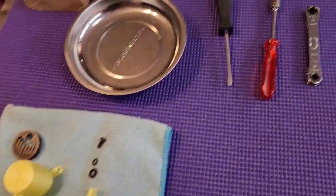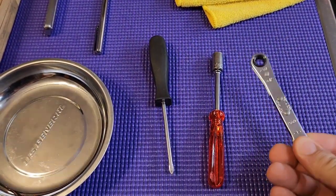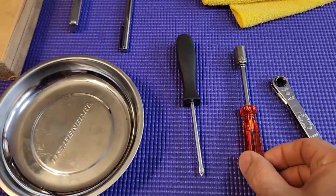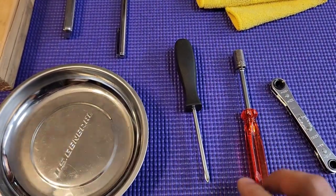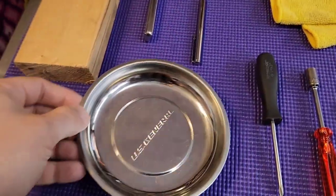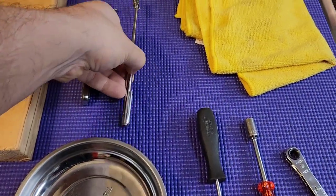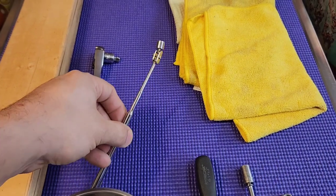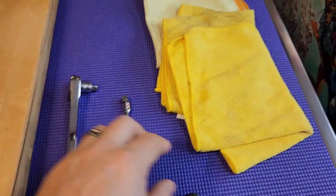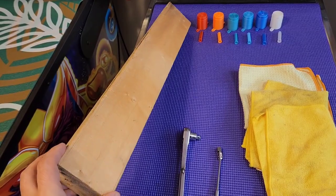The tools you're going to need to do this are a 5/16ths ratcheting wrench. You also need an 11/32nds nut driver. You could also get the work done with a socket wrench, so you might want to have that on hand just in case, and also a Phillips head screwdriver. I always recommend you have a magnetic dish for your hardware and a little magnetic extension rod in case you drop something. Also a couple of rags, and you're going to need a 24-inch 2x4.